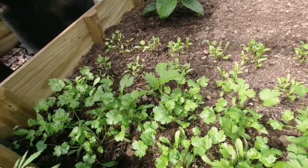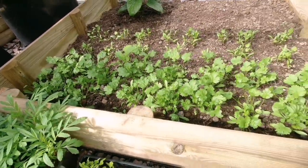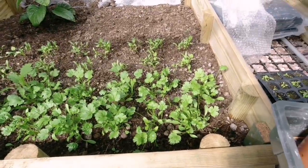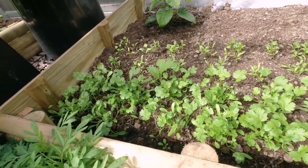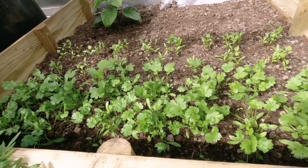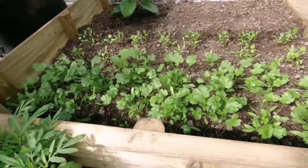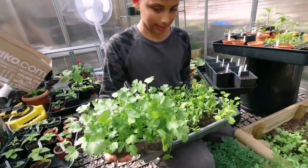We'll have a good supply of coriander throughout the month of Ramadan. It looks like they need a little bit of watering — the ground looks a little dry. It's been a really hot day today and inside the greenhouse the temperature is around 28 degrees. We'll need to water them. They look really dry but the coriander looks amazing.